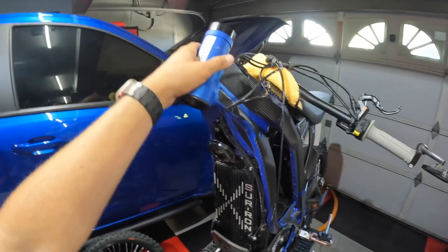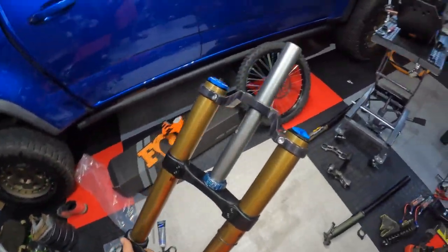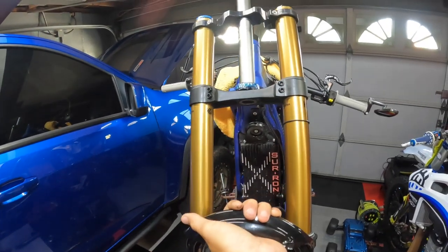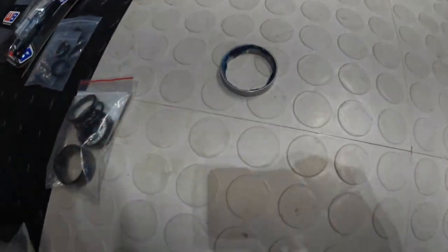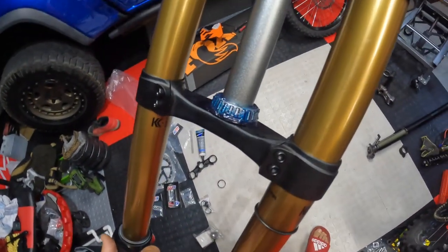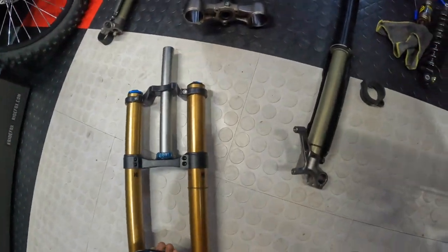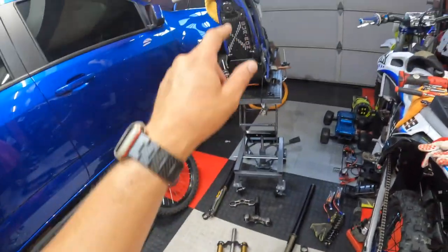Maybe a little more, a little layer on top — may not hurt. I was going to slide the fork in, but I forgot to take the top clamp off first. So I'm going to take that top clamp off, put the fork up to the top, and then put that clamp back on. Also, that race — I don't even know what you call it — that goes on top of the bearing. Then we'll put these guys in there as well, and we'll be right back.